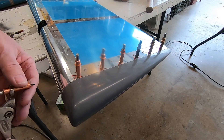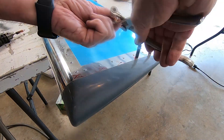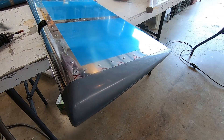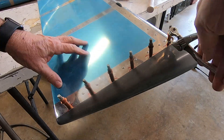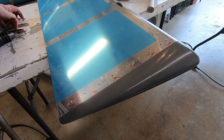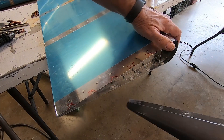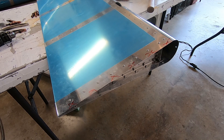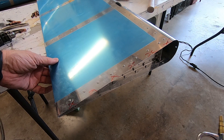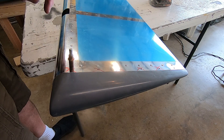Now I have to take everything apart and do some cleanup. Now I'll click everything back together and put in the pop rivets.